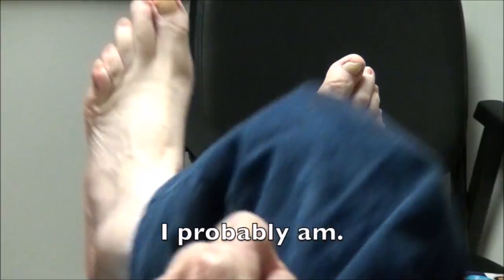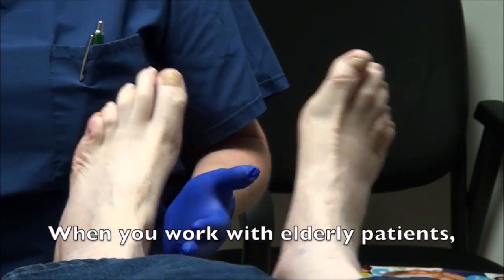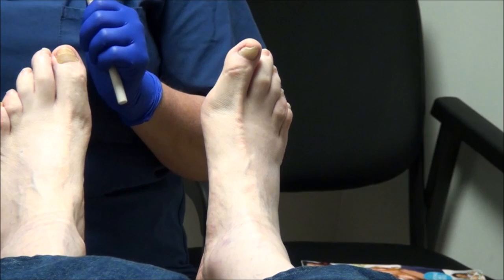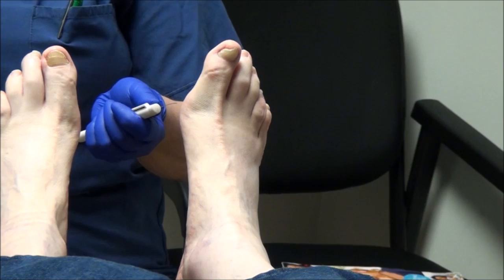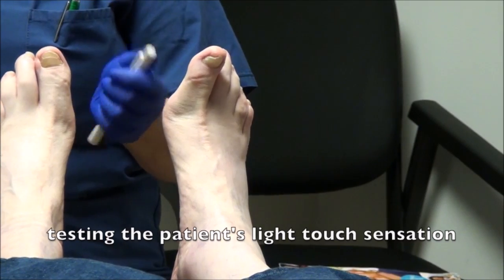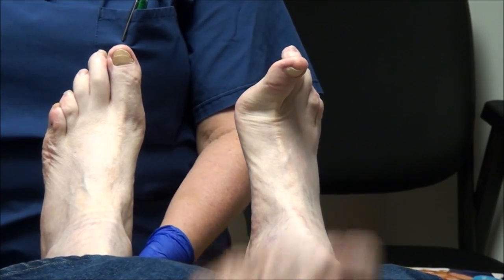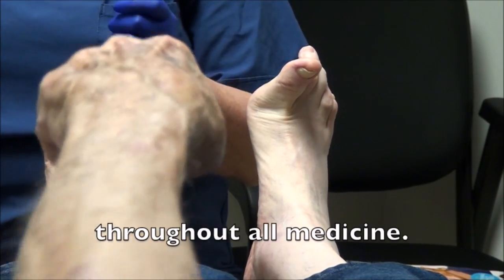I'm tingling in there. I'm going to have you close your eyes, and I'm just going to touch you with something real light. I want you to tell me, do you feel me? Yep, I felt it. Where am I? Down there at the bottom of my foot. Which foot? Left. Keep your eyes closed, no cheating. How about here — do you feel that? Yeah, a little bit. Where do you think I am? I guess on the left again. No, that was on the right. How about here? That's the left on the bottom, down near the heel. And how about there? Yep, that's up near the top on the left.